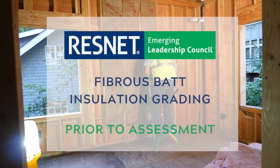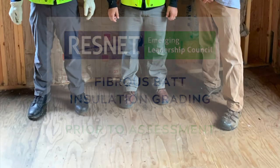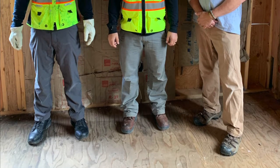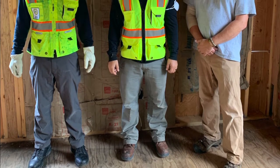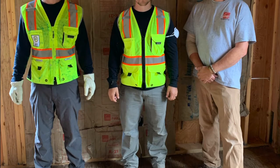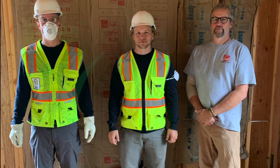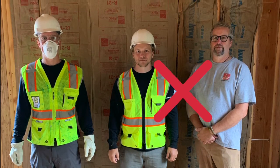Prior to assessment, consider these safety measures upon entering a job site. Depending on the manufacturer, SPF requires you to completely vacate the job site 24 to 48 hours to let it off-gas; a minimum of 24 hours is required. Hard hats, safety vests, protective eyewear, and safety-toed shoes should be required if you are entering a live job site. A dust mask is recommended if there is active construction. Wearing gloves can protect you from protruding staples or nails. Personal protective equipment is your last line of defense — mistakes on construction sites can cost lives.